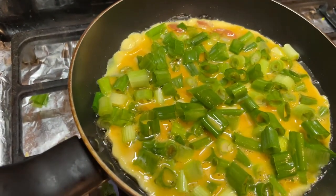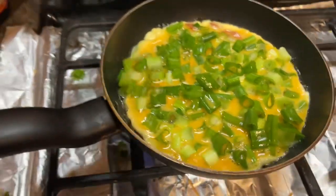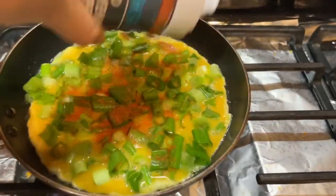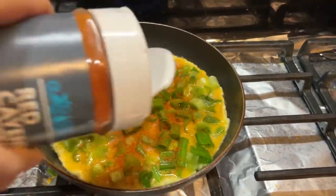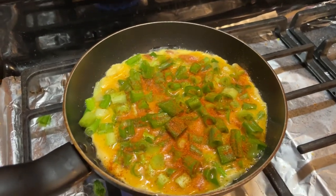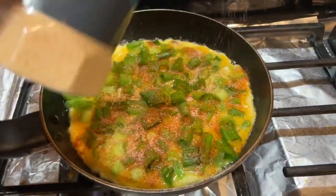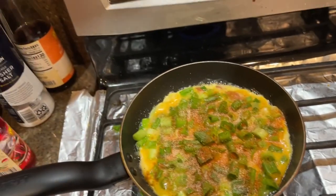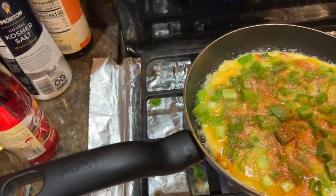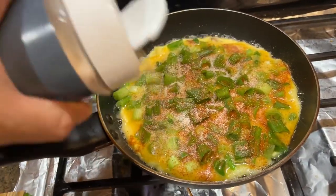Now I'm going to add some pepper on the top. This is the spicy pepper — it will look beautiful, it's not very super spicy. I will also add some onion powder on it, and some garlic salt on the top.